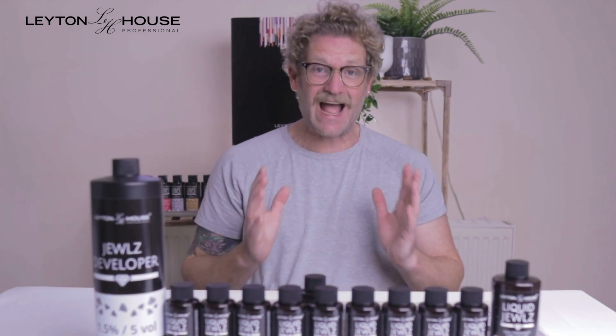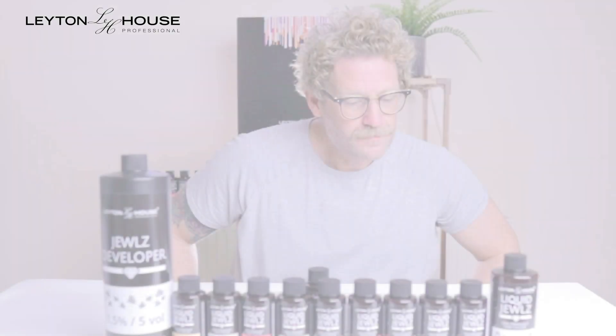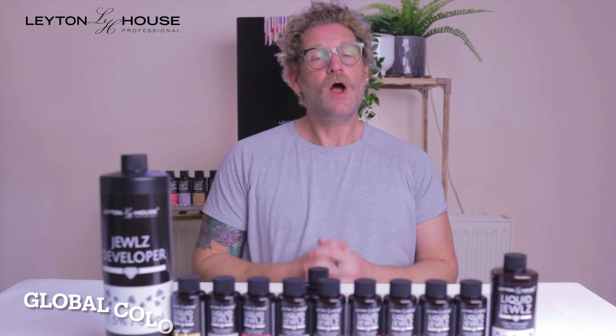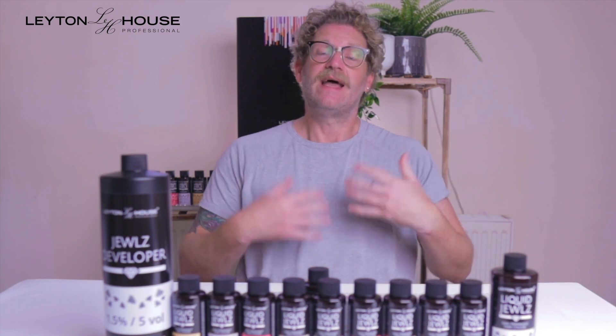Remember, all of these are intermixable with each other, so cocktailing is absolutely advised with these. Please don't forget to post your images on the Instagram or Facebook page.